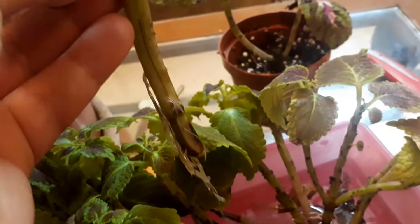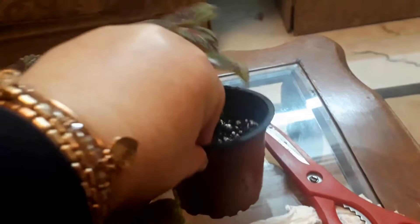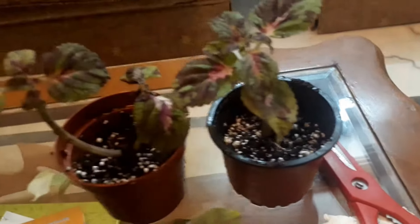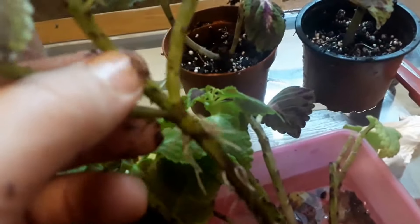I have this one too — it has roots. All of the rooted cuttings.